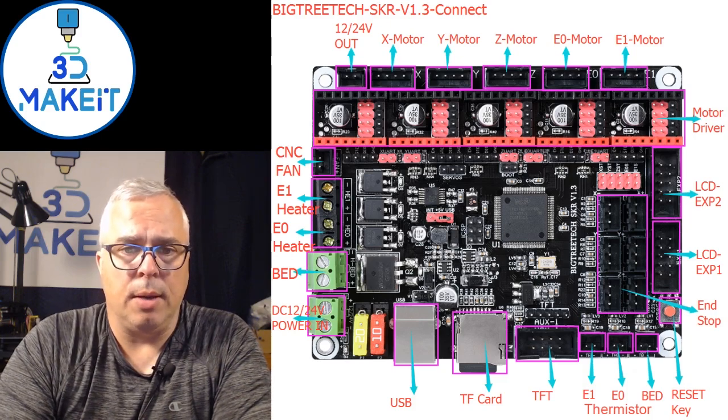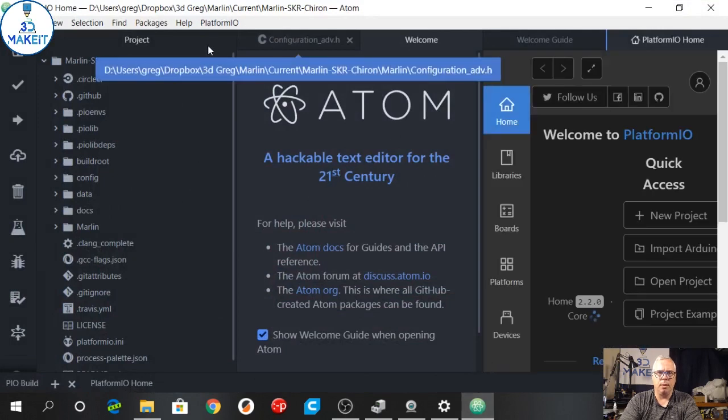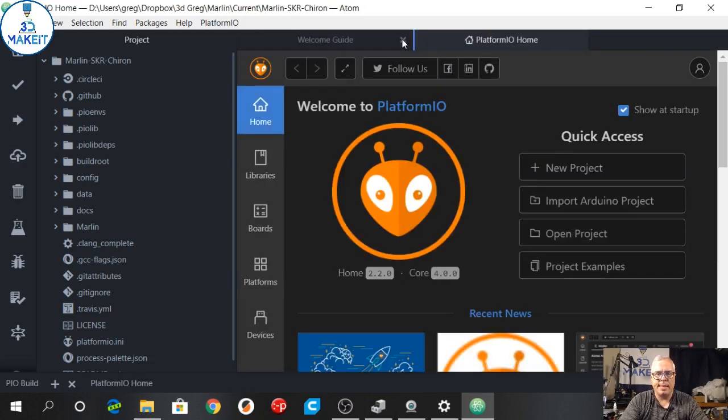Hooking up the extra fans and everything was pretty straightforward. To get started with Marlin you do the standard download from their website, then you load a new environment. I chose to use Atom, which is a very nice free program environment, and into that you load Platform.io. Platform.io is the new format for using Arduino projects or other 32-bit projects, and it links to all your libraries and the other bits and pieces you need to get things working.